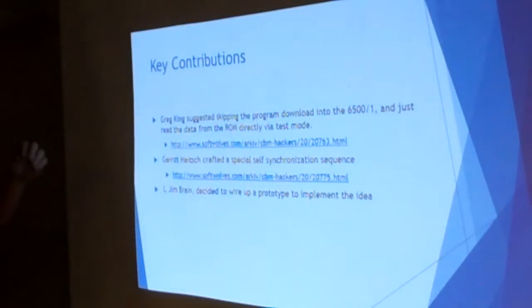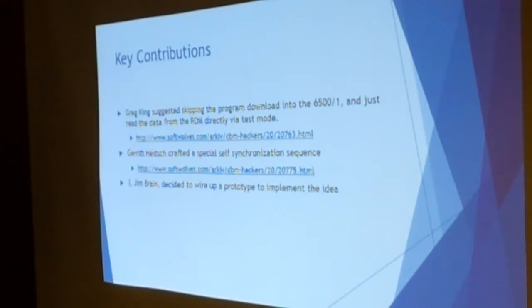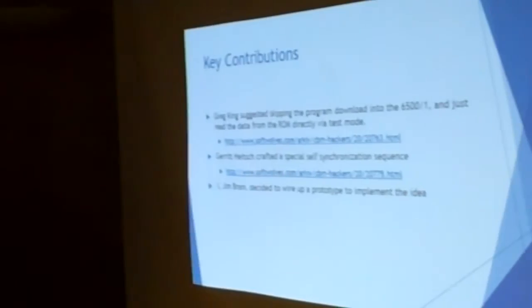Here are some key contributions that turned the low probability of success into a great potential for success. Greg King suggested we didn't need to write a program to RAM and then have it read data out — instead, just drive a program that reads data directly and delivers it right back to the I/O ports, bypassing RAM entirely. The second key contribution: Garrett created a special set of self-synchronizing opcodes so that no matter where you were in your opcode train, these would get you to the appropriate boundary, and from that point forward you'd know where the CPU was.